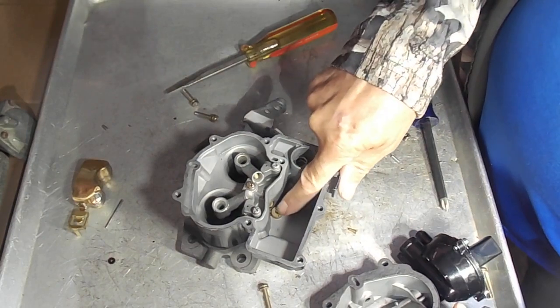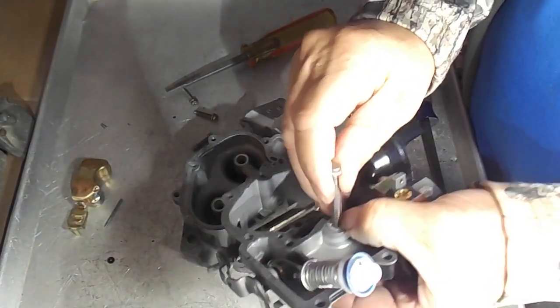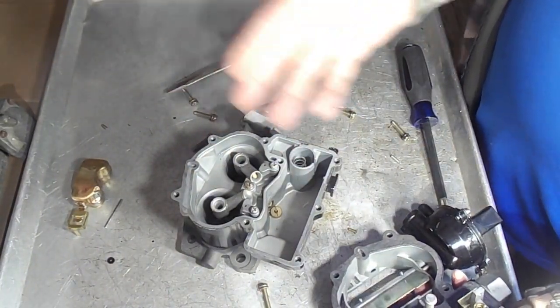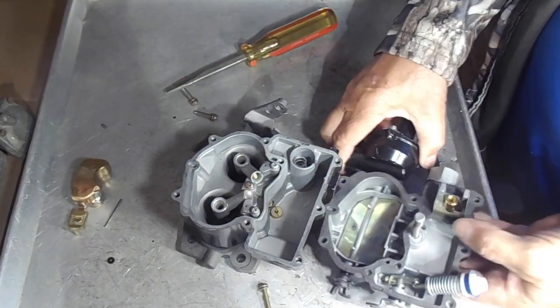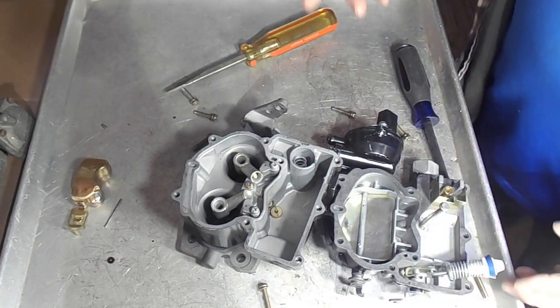Now if for some reason this is stuck open — stuck down like that, frozen — it's going to allow fuel in there all the time. So if you're getting excess fuel at idle, that could be one of the problems. It doesn't happen very often, but it could be. I just want to point that out.